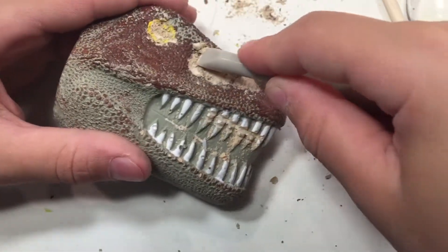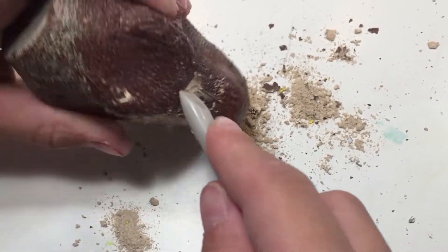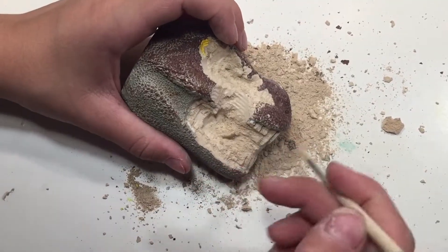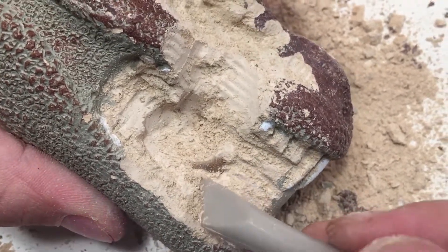It had a cool design and it was small, which you might think means you won't get much, but actually you get three really nice sized specimens. It was easy to excavate because there wasn't a whole lot of plaster. You get three different bones and you can see one of them peeking out there.